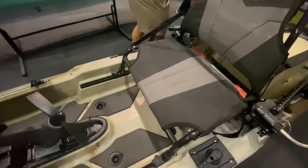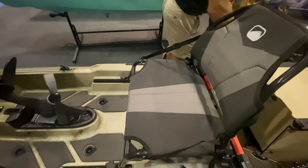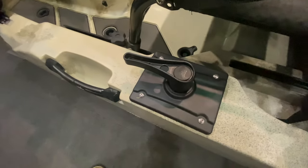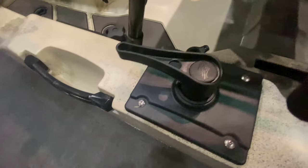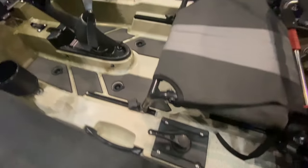That's useful if you're a tall person and then a shorter person wants to pedal the kayak. On the side here we have generous grab handles again, and we also have the rudder control, which does all the steering.